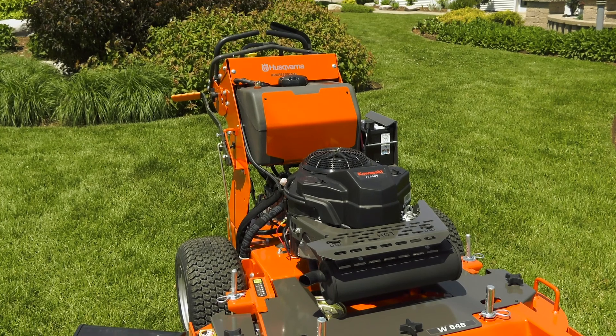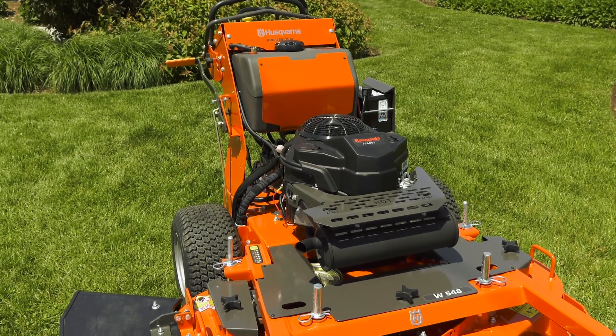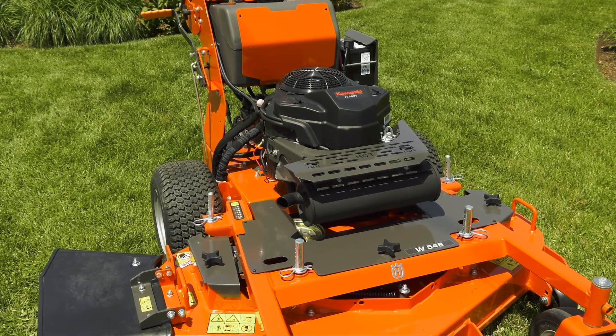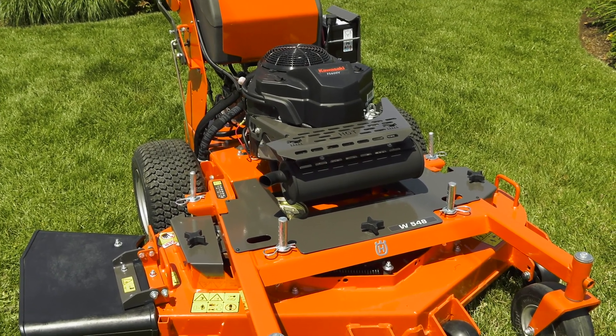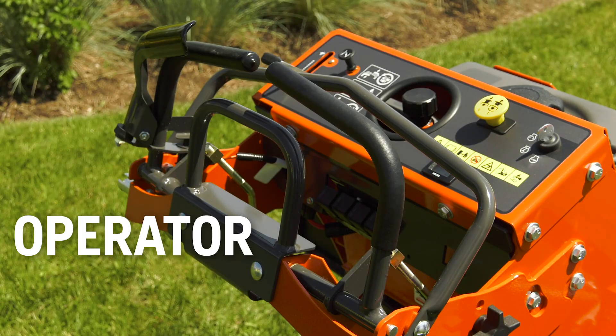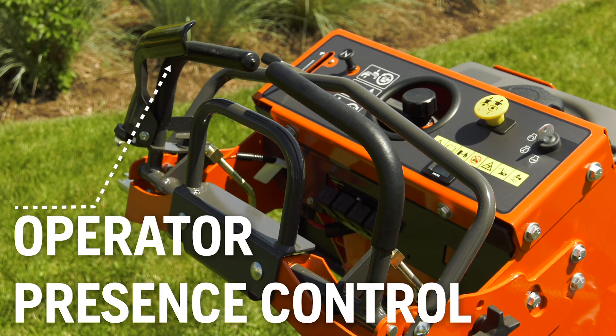Let's take a closer look at one of our professional walk behind mowers. As you will see, it's a lot like residential mowers you may have used in the past. You will also see that it's a bigger, heavier, and more complex unit. Here you can see the Operator Presence Control, or OPC lever, which must be engaged for the engine to run.